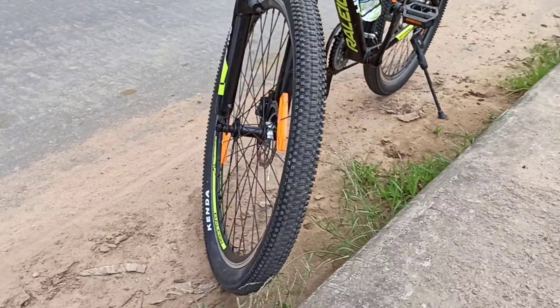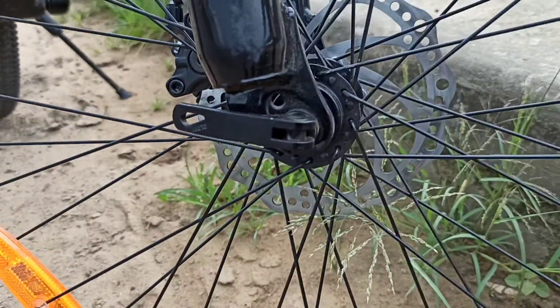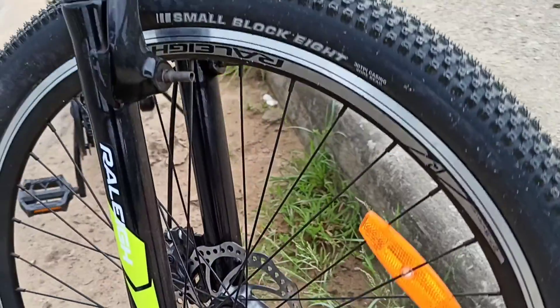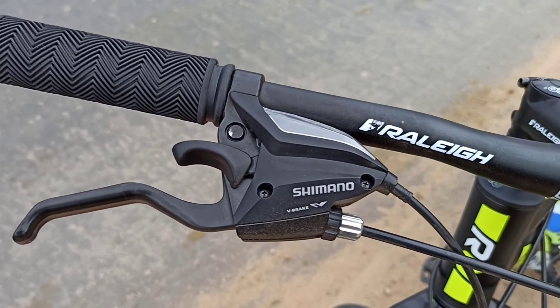Look at this tire — the wire. This wire is Kindha brand. Free release.